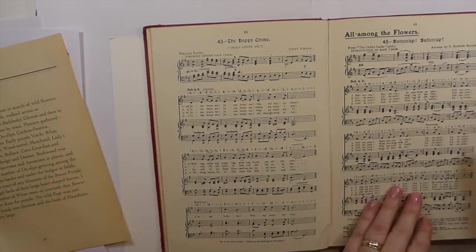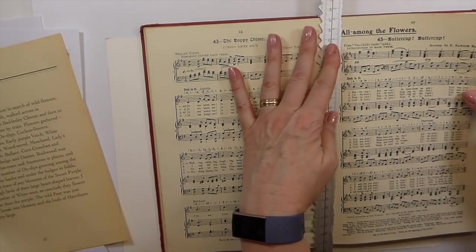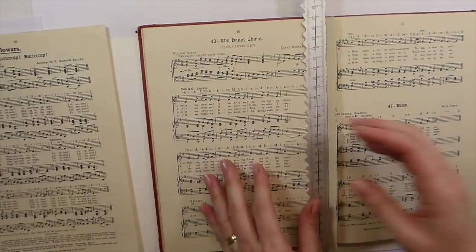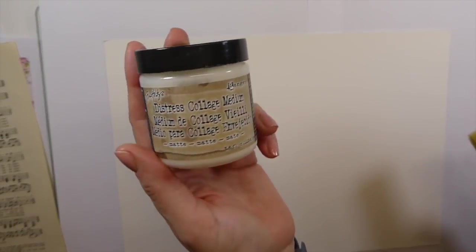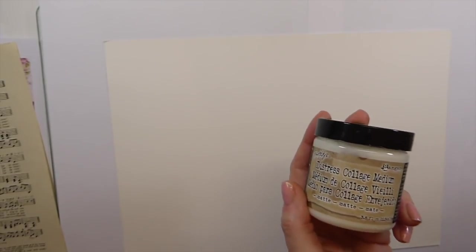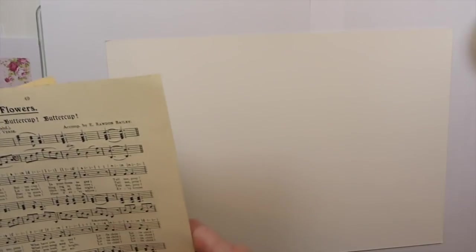Let me get some music sheet — I probably have all of this already but just to make sure we don't run out. Like I said I've not done one of these, but I've been really inspired. Yvonne Preston did one. I'm going to be working with the Tim Holtz Distress Collage Medium — love this stuff. I might use the vintage one because that gives it a really aged look, but let's just get started and let this go wherever it wants to go.